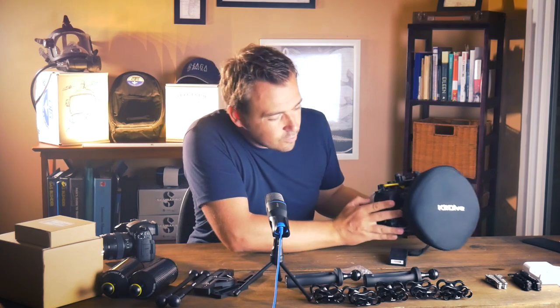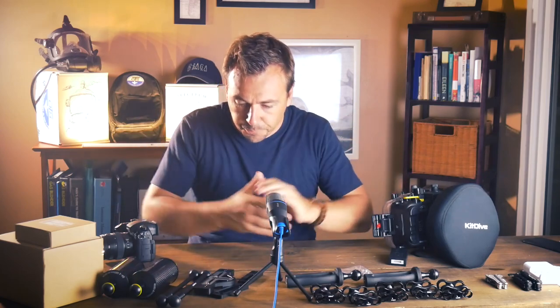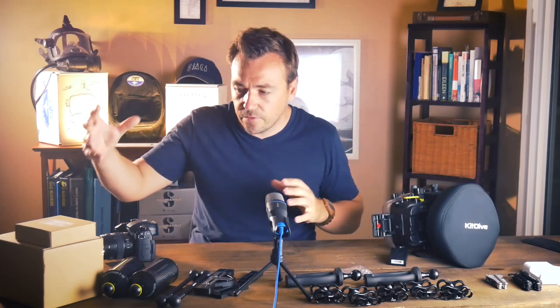This week we're going to set up all of our brackets, our arms, and our Inon strobe. So let's do it!